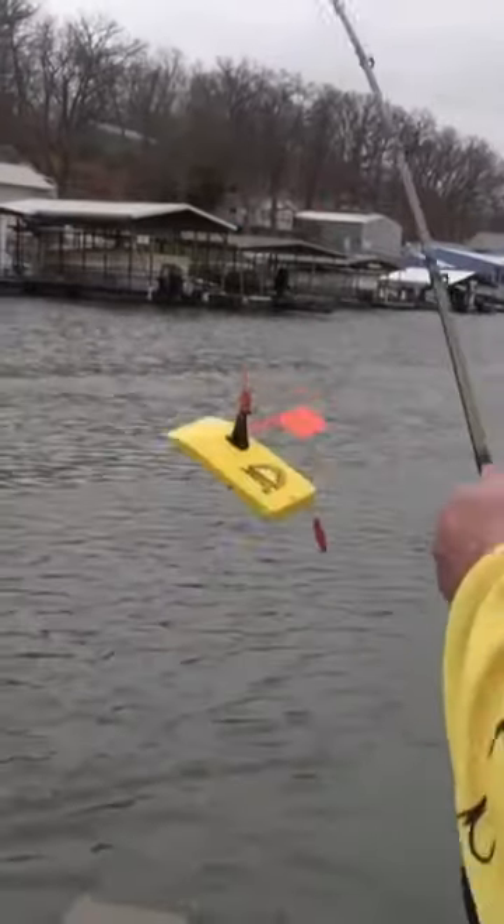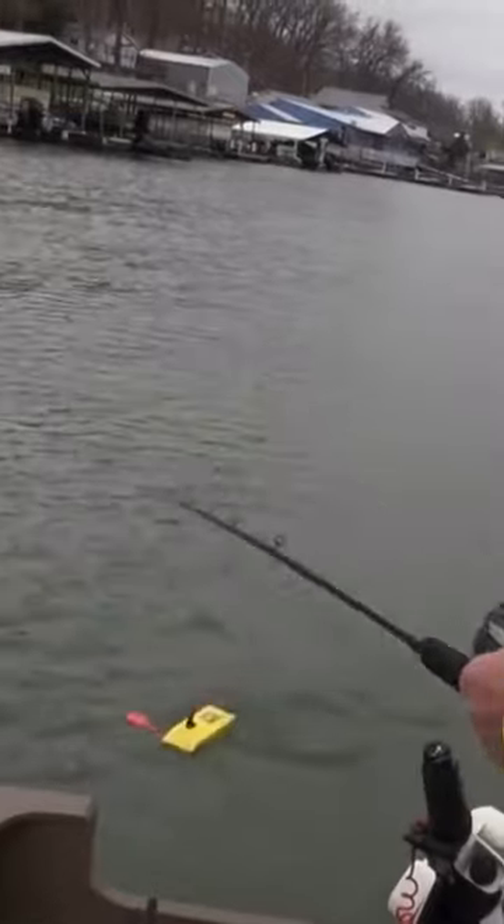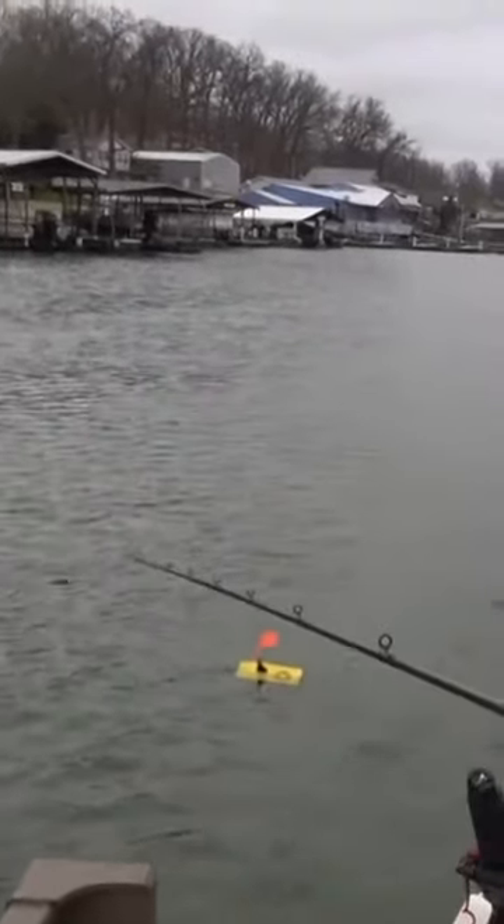Now all I have to do is take this board, put it back in the water — we're still trolling of course — and I'm just going to play out line and let the board go straight back.